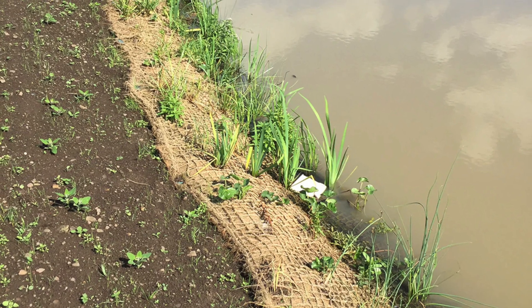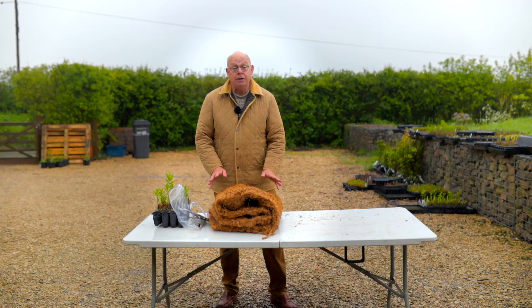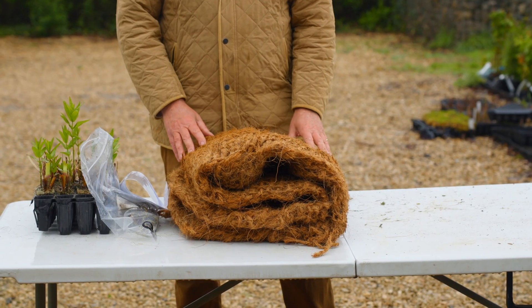The coir itself comes from Sri Lanka. It comes from a village that was devastated by the Boxing Day tsunami, and it's actually a by-product of their coconut production.